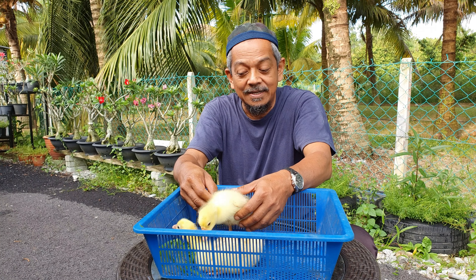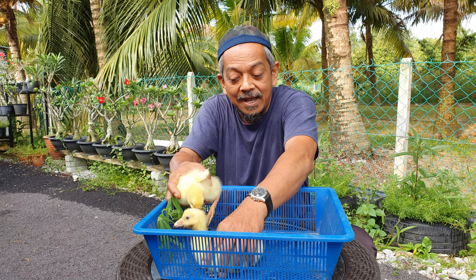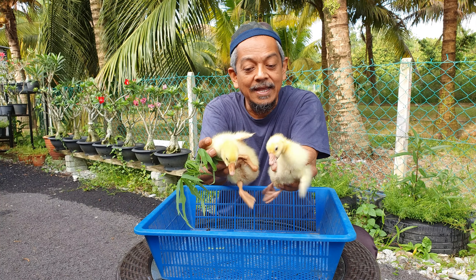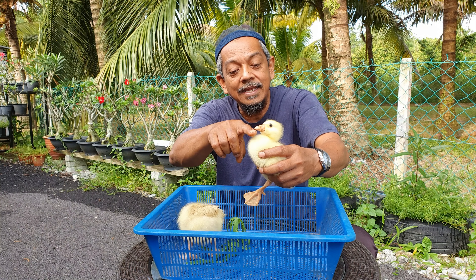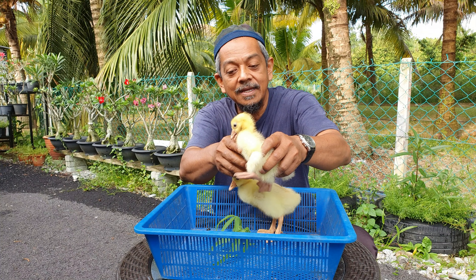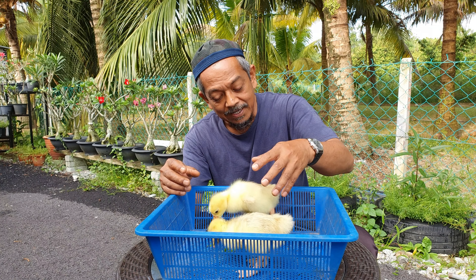Yang kedua, tuan-tuan tengok dari segi kepala — kepala yang jantan lebih besar daripada yang betina. Kalau tuan-tuan tengok close up nampak perbezaannya. Yang ketiga, segi leher — leher yang jantan lebih panjang daripada yang betina. Dah tiga ciri yang Atuk beritahu.